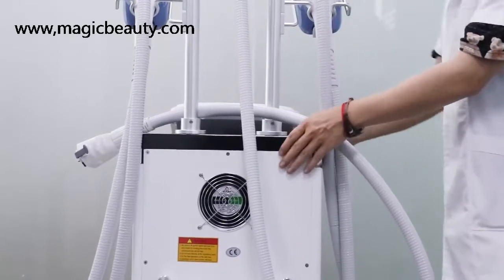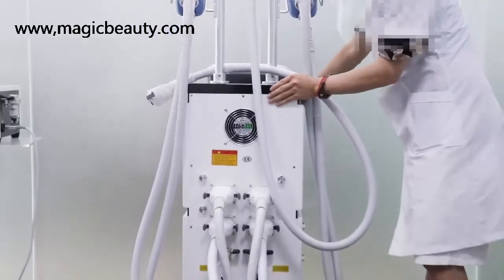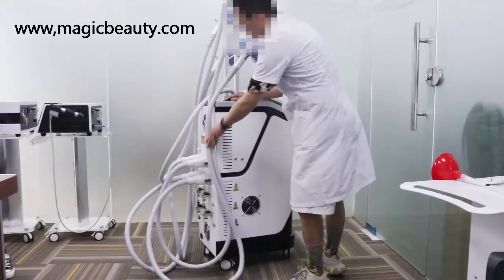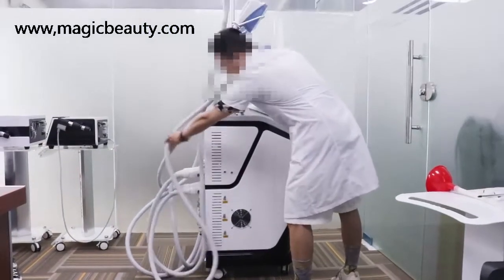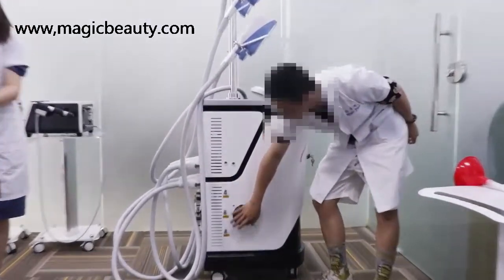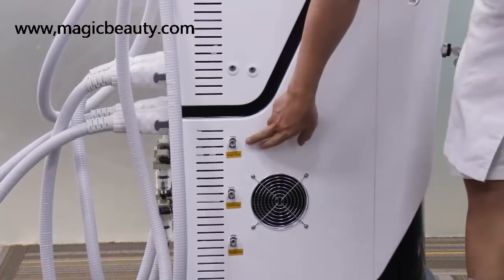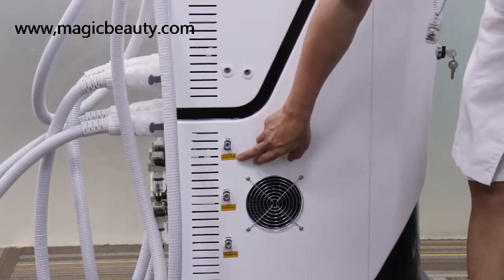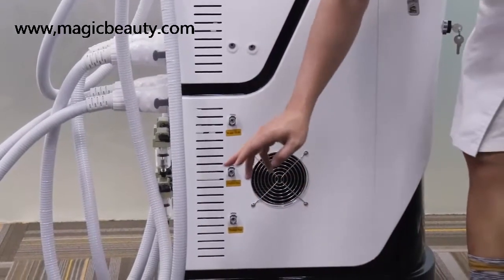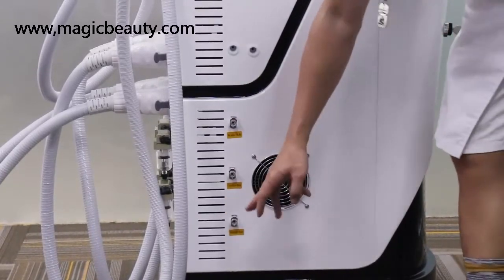For the next step, after we install all the handle pieces, we need to add water to the machine. Turn the machine to the side — you will see there are three connectors. The first one is for the water hole, the second one is for the water hole, and the third one is for the chain edge, which is the water output. You remove the water hole connector to add water.